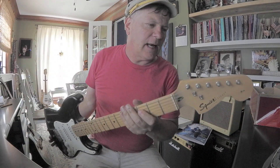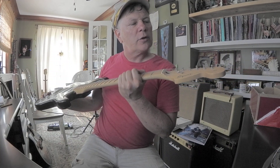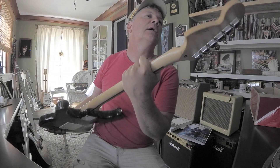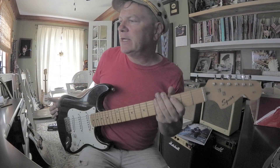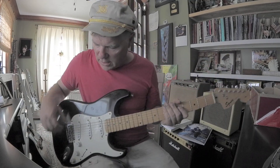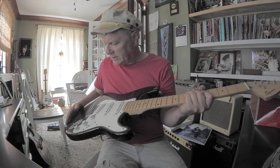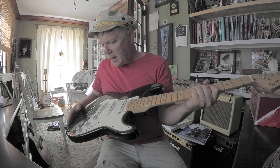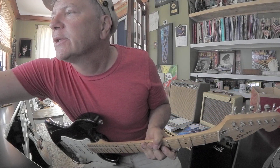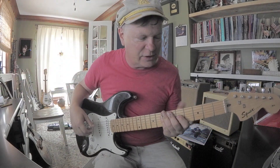I have this 1999 Squier Strat by Fender. It's an Affinity and it's crafted in Indonesia, so it's a '99 Squier. It's been sitting for quite a few years — it's got a lot of dust and stuff on it. This was donated for me to donate to a deserving young student, and that will probably be one of my private students.